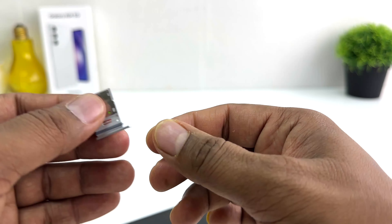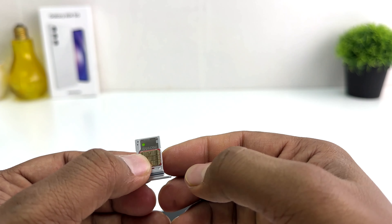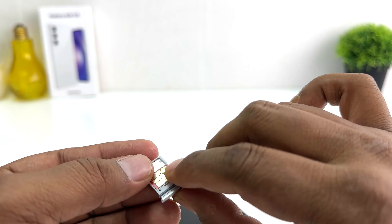On the other side, if you want to insert another SIM card you need to place it just like this. You can see I have successfully placed my two nano SIM cards — both SIM cards with the chipset facing up.